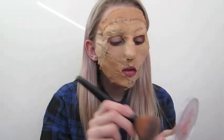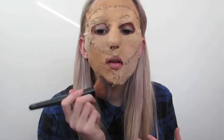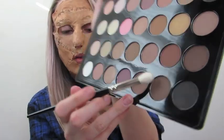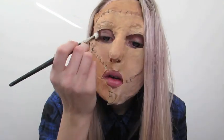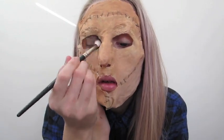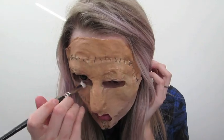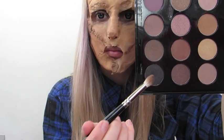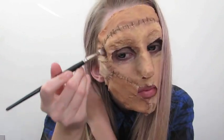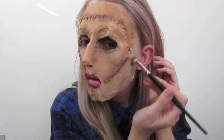Once you're happy with the different skin shades, move on to setting it with a translucent powder. I felt like I had applied so many layers of foundation it was very wet, so I lightly dusted translucent powder all over my face. Then I took a matte brown eyeshadow on a fluffy brush and filled in my eye socket areas to deepen them. Taking a matte black eyeshadow, you then start defining the skin tones and making it look as though the skin is decaying and rotting away.